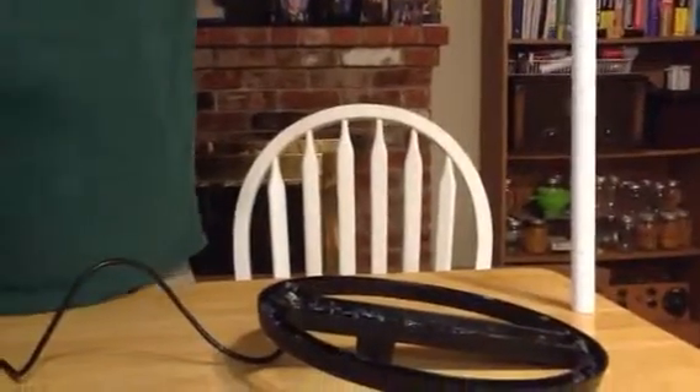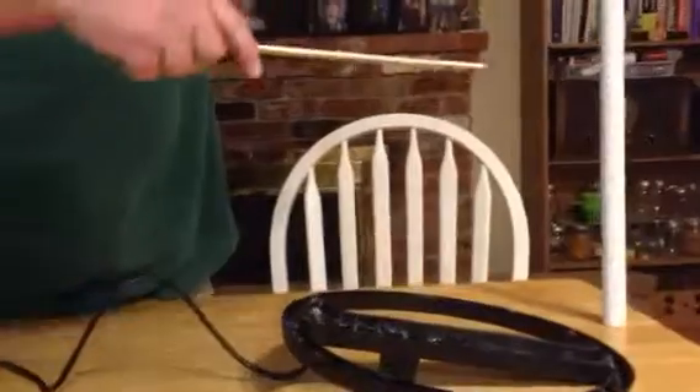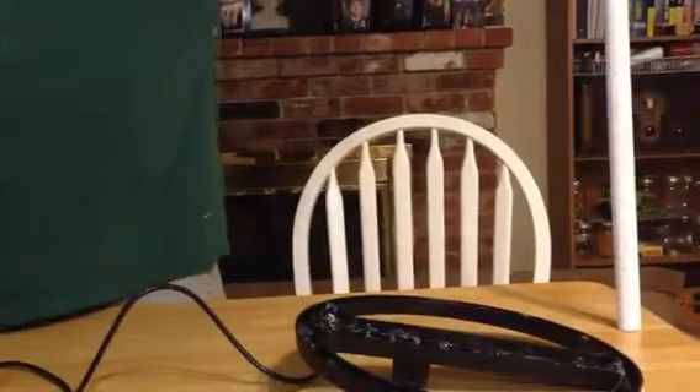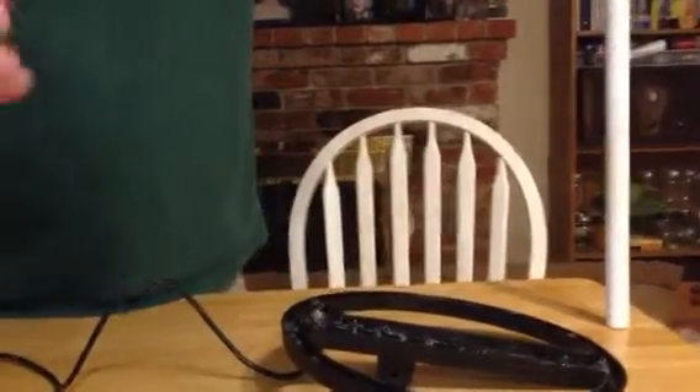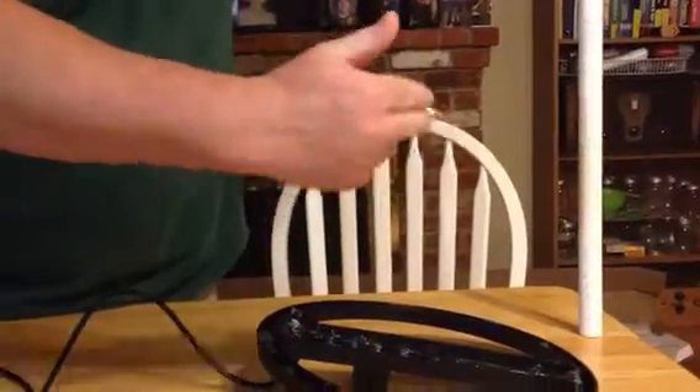This is a U.S. nickel, about 27 centimeters. And just a gold wedding ring, about 25 centimeters.